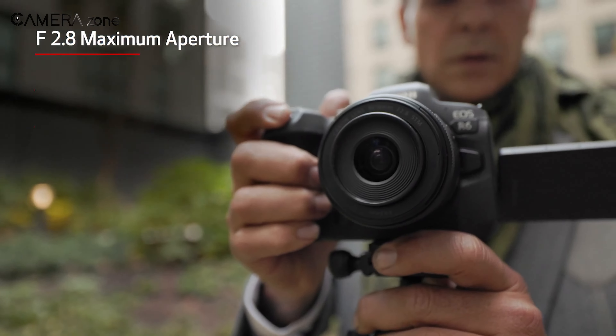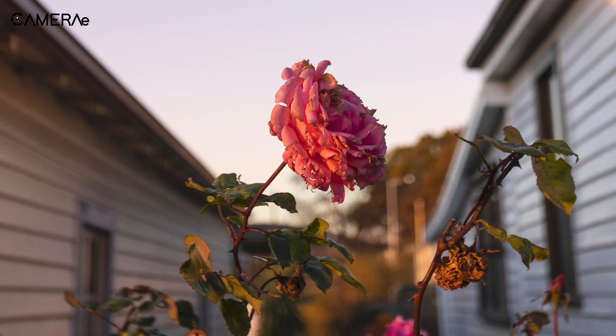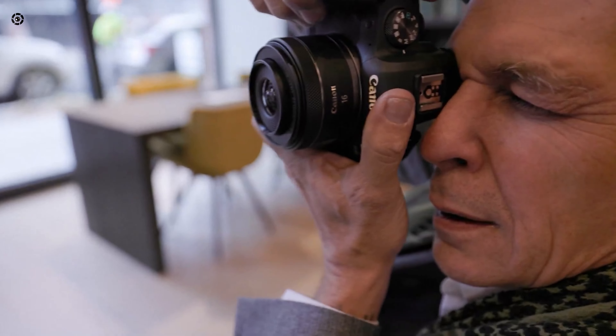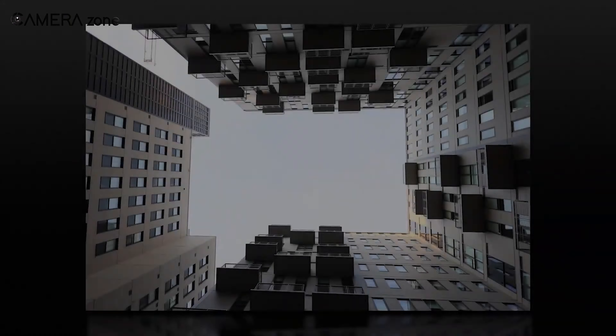On top of that, it has a constant aperture of f/2.8, giving you a fantastic depth of field and the ability to work in low-light environments. In short, the Canon RF 16mm f/2.8 STM is a highly versatile super wide-angle lens that does not cost you a king's fortune.